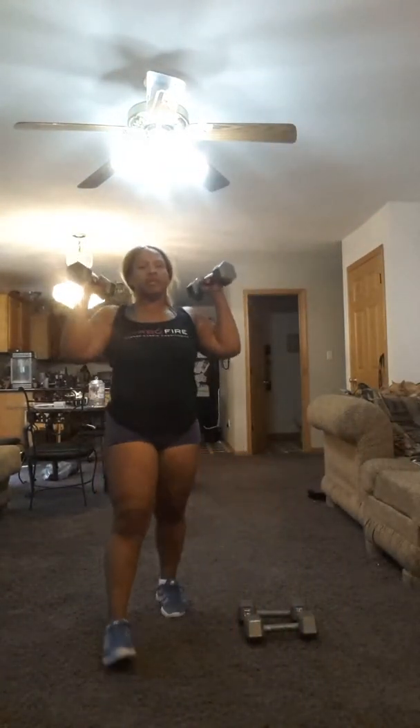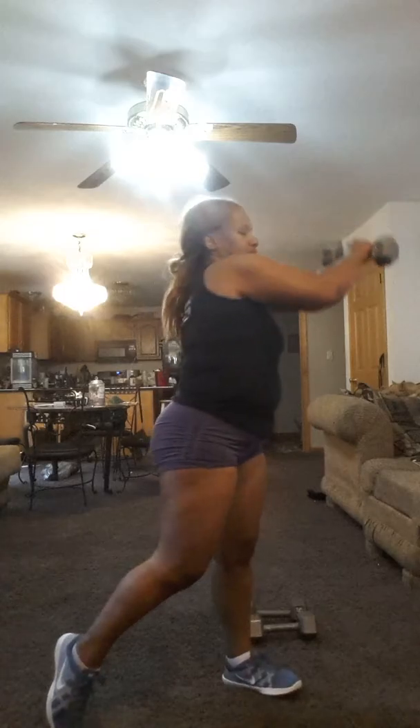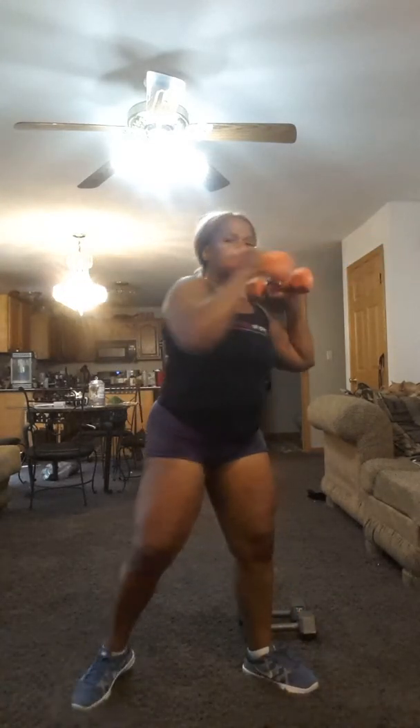Here we go. Grab those weights. Load them up at your shoulders. Three, two, one — let's go. Press across and across. Every time you punch, I want you to make sure that palm rotates down to the ground. Abdominals are drawn in. Working those obliques. Pressing it out away from you.